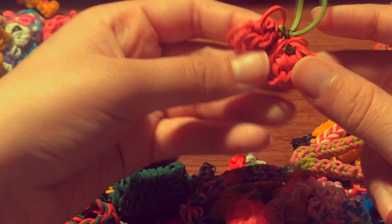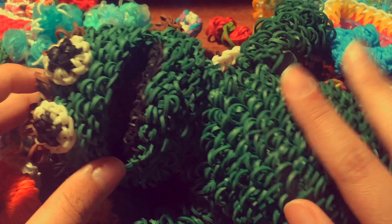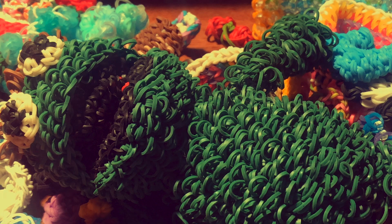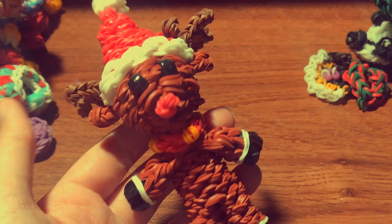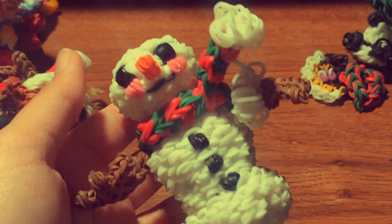That's basically all the Rainbow Loom collection I've made so far! I also wanted to show a few more things — here is a Happy Reindeer, which is Rudolph, with a tutorial by Phil and Spiffy. I have a Rainbow Moon minion charm with a tutorial by me. I also have a Happy Snowman with a tutorial by Phil and Spiffy — super squishy and cute. I absolutely love it. I also have a Happy Christmas Tree.